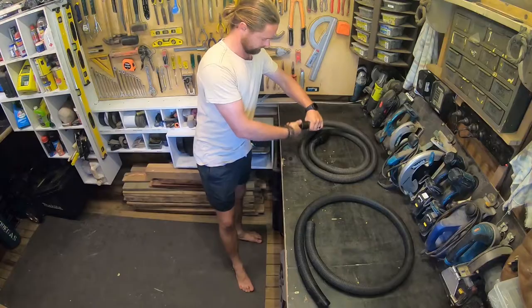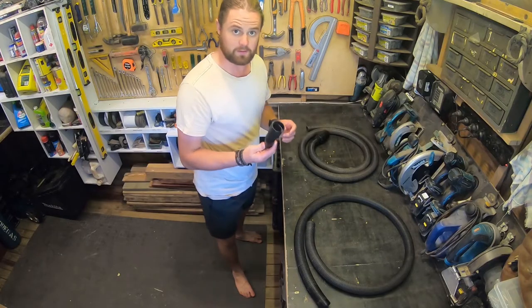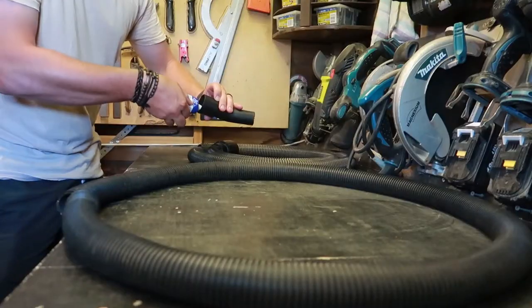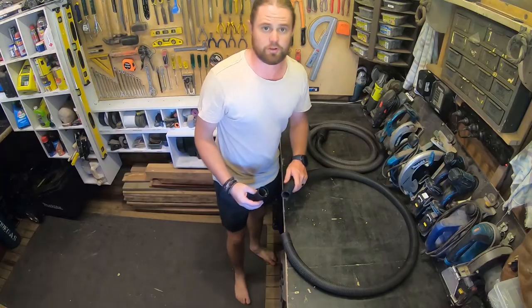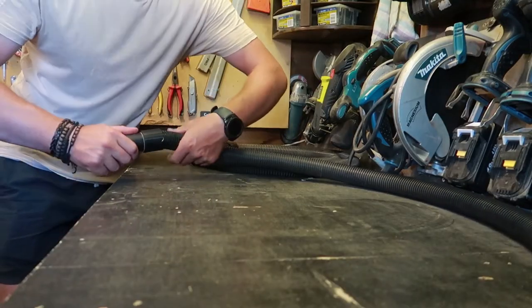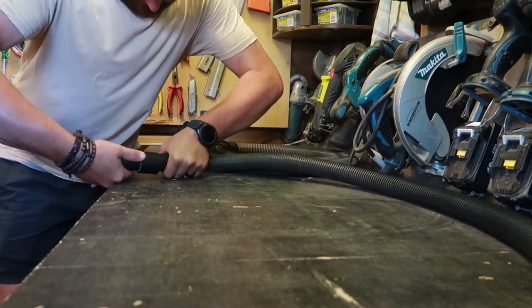Then we want to be putting this end on our new hose. I'm just going to be putting a dab of Quick Grip to make sure that doesn't come off, so you can use any glue that's going to work on plastic, and then screw that on to the new hose. You want to apply some decent pressure to make sure it's moved all the way to the end.